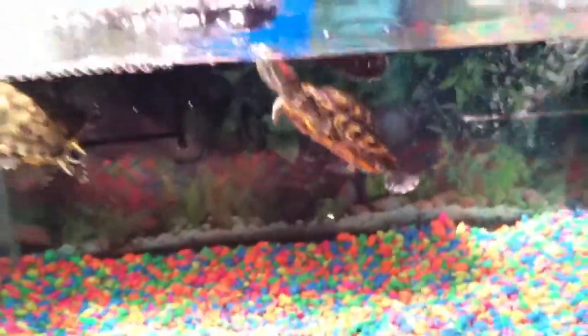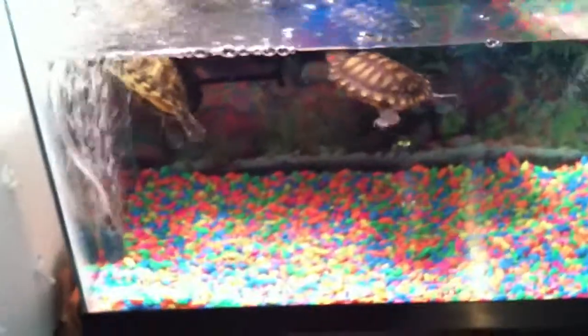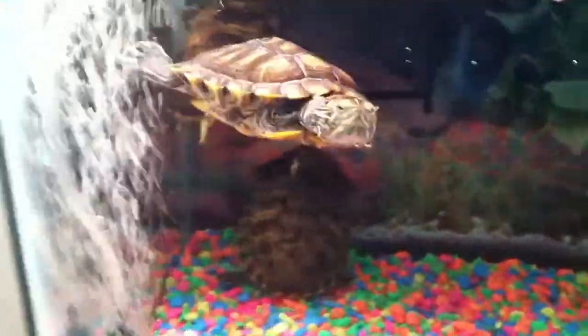Hi guys, it's 123Fekal with you. Today's video is on my turtles. I've been doing more videos on my hamsters and my turtles. So I'll show you what my turtles look like.